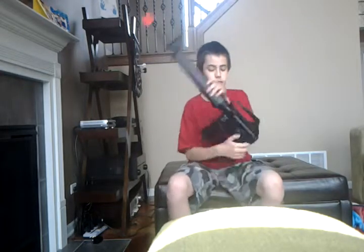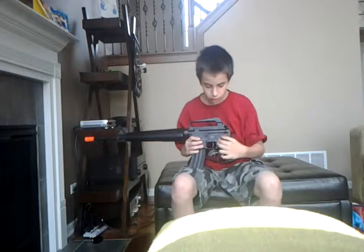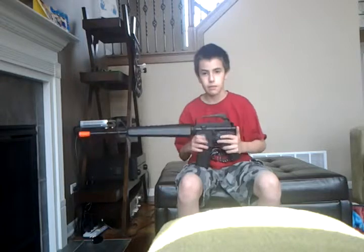There is a switch on it — you might not be able to see it — but there's a switch for full-auto and semi. It does nothing. The safety is there too, and that actually works. But if you put it on semi or full-auto, it doesn't make a difference.